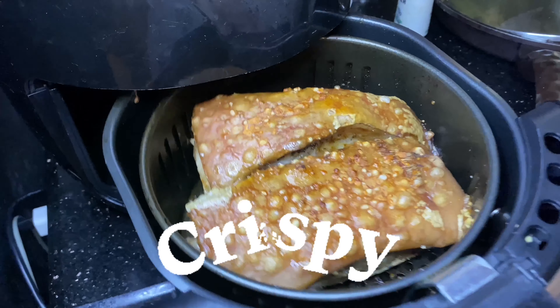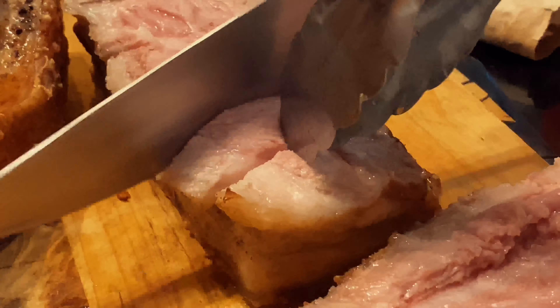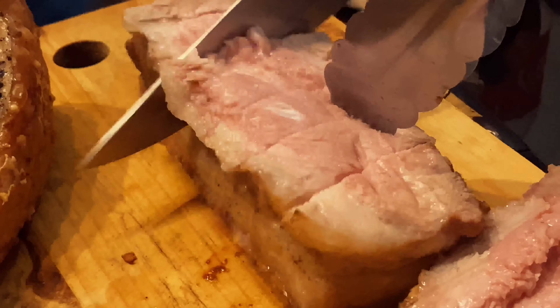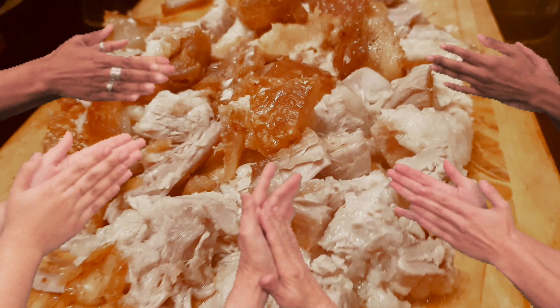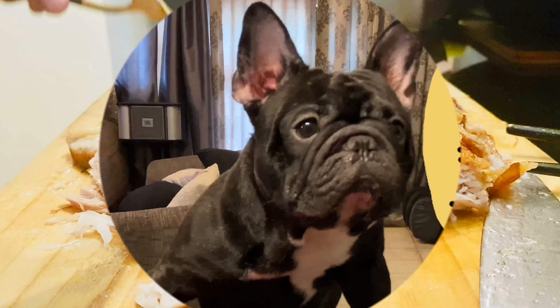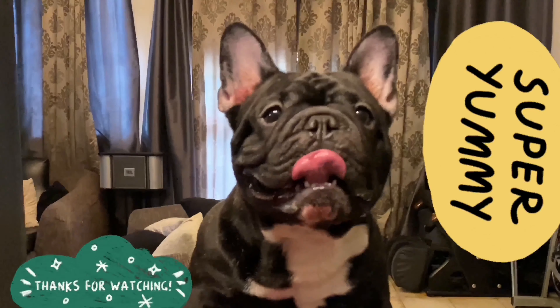Once it is done, take it out and slice your pork belly to your desired size. And that is how you make our delicious and easy lechon kawali. Yum! So delicious!